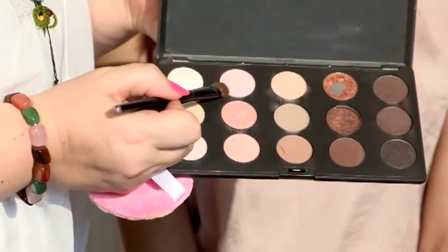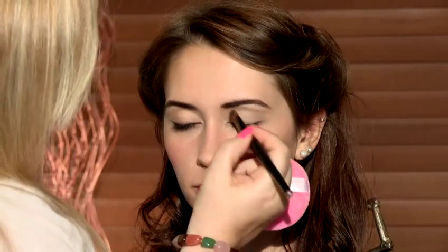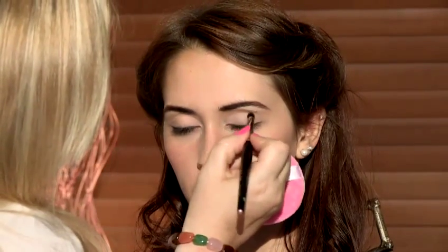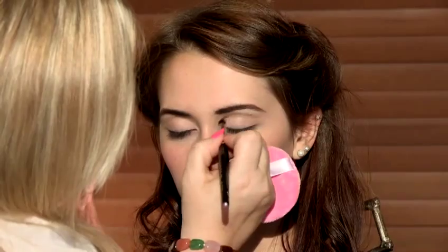And then I'm going to use a matte pink, and that's going to go across the lid. And I'm going to use my pencil brush with a taupey color, and that's going to go right directly into the socket line and out. That's just forming a natural shadow in the socket line.